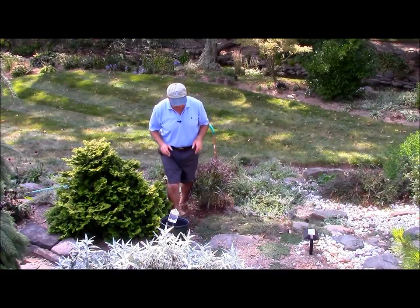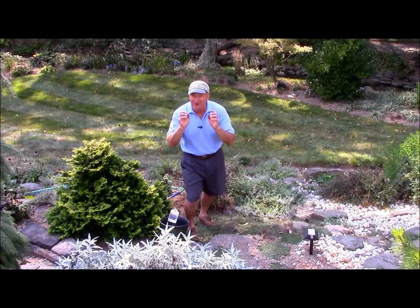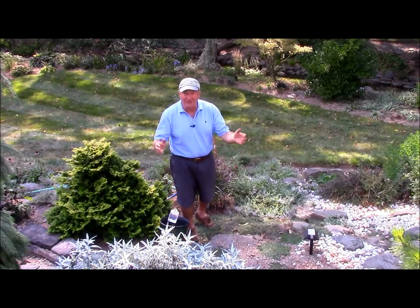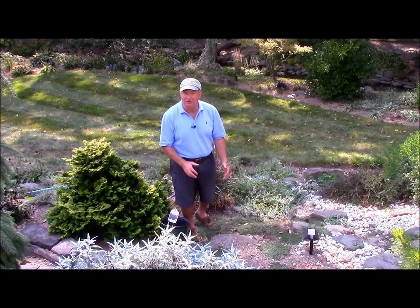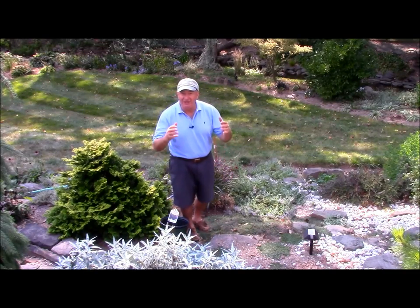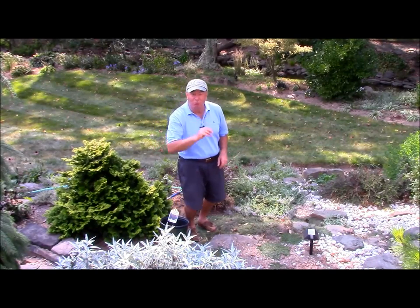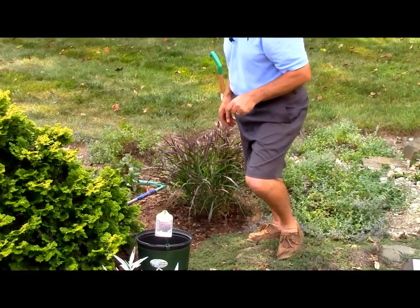To recap: fall is a magnificent time to admire grasses, but it's also a great time to bring them home and plant them in your garden. The weather's beautiful, the soil's nice and warm, and when you plant them now at this time of year the roots establish really quickly. If you get a nice big instant plant, you can create an effect immediately — and there's just one more thing we need to do now, and that's labeling our plant.